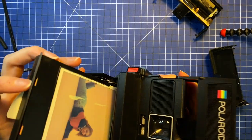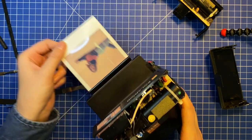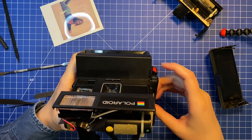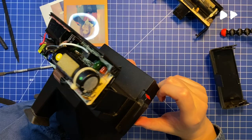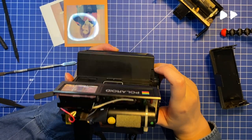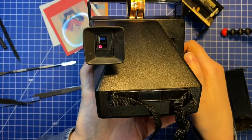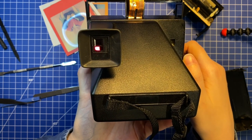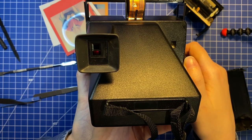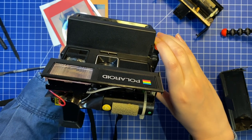Test time! At first it didn't seem to do anything — the pics came out, but no flash. But then I saw the red light that indicates the flash is charging. Apparently it needed some time to build up enough charge. It's a bit difficult to see due to the frame rate of my phone, but it flashed!